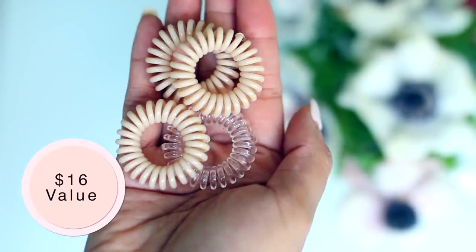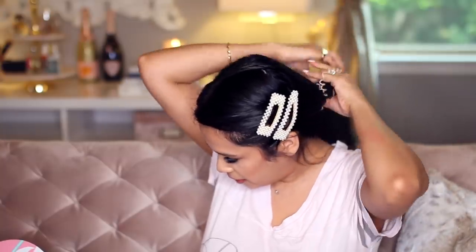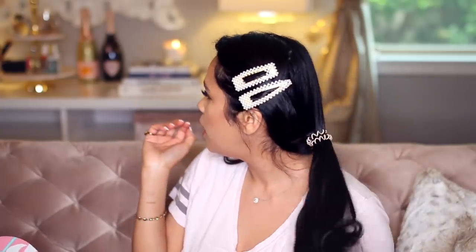Next, I have these little hair things — it actually came open, but this is what they look like. They're just like little hair ties, and these are actually really cool. I've used these in the past. You basically just put them around your hair, and these are great right after you've flat-ironed your hair or curled it, because they won't leave any creases in your hair and they don't tug at it.